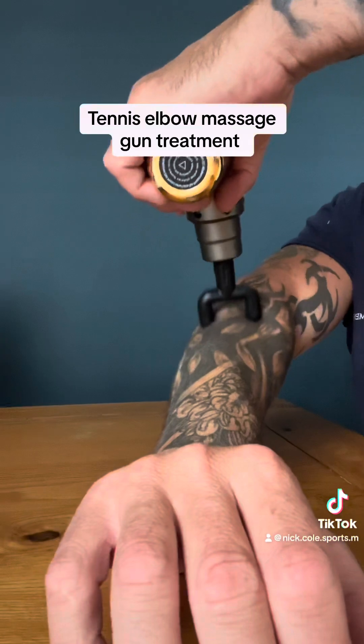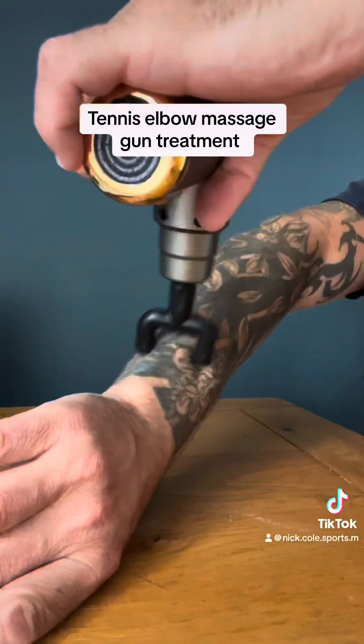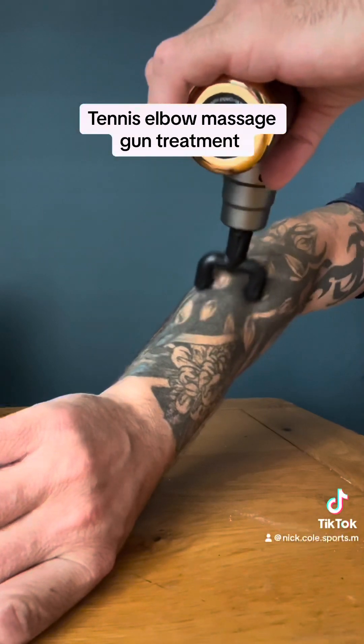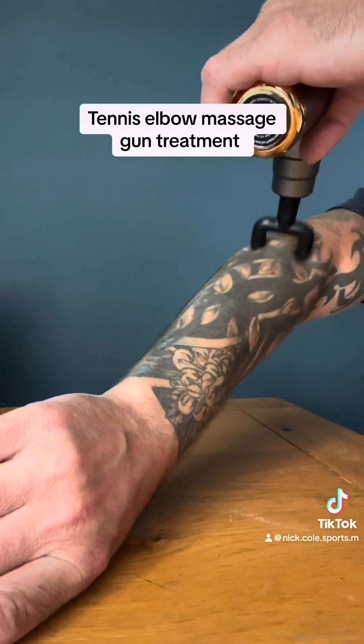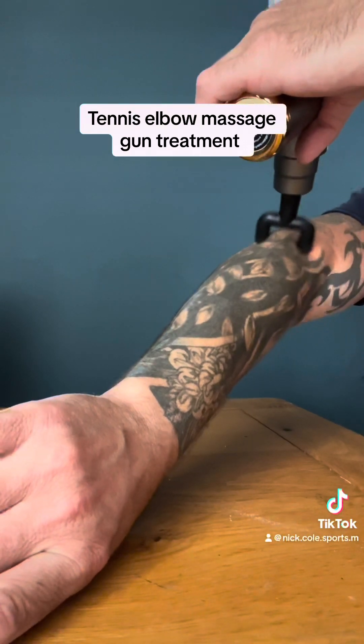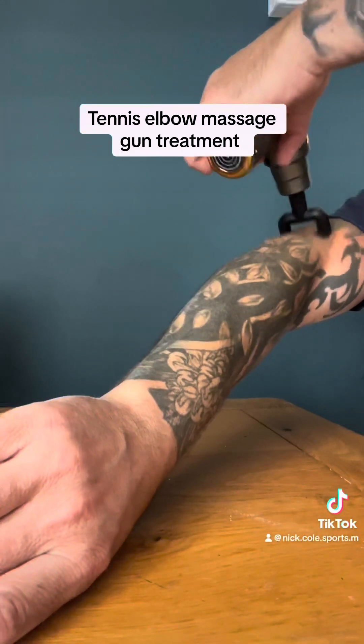I ride long hours Friday and Monday on a motorbike, which has been the cause of tennis elbow for myself. Symptoms include pain, burning, or aching along the outside of the forearm and tenderness in the outer part of the elbow.